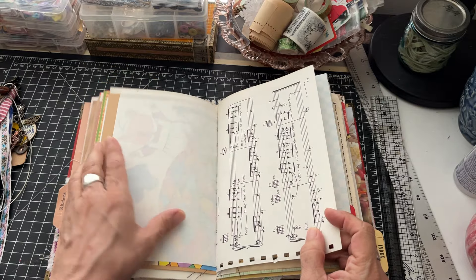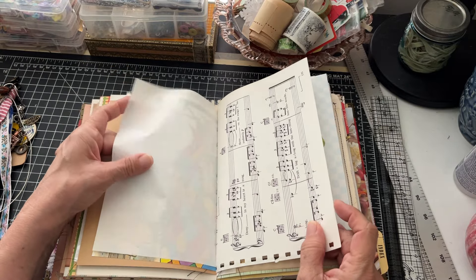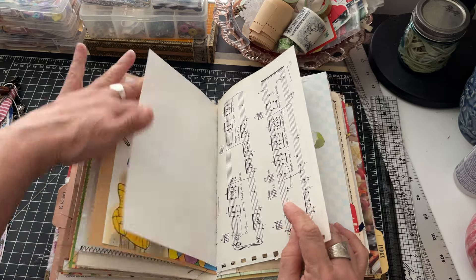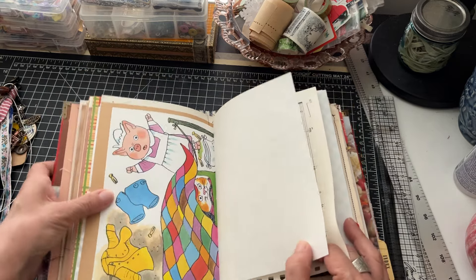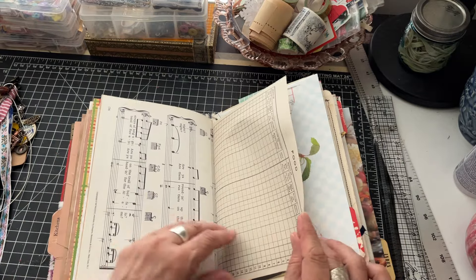More of that resume paper - this is the paper that has not been tea-dyed. Really nice - it would be great to write your recipes on if you truly want to use this as a cookbook, just really nice writing paper.